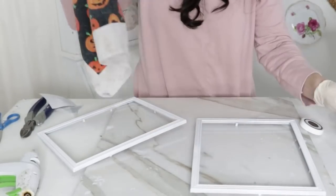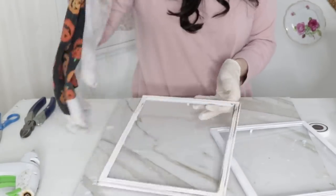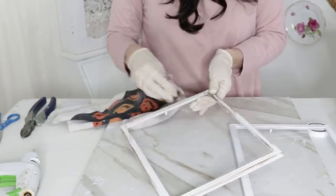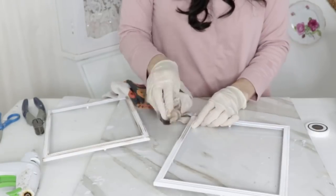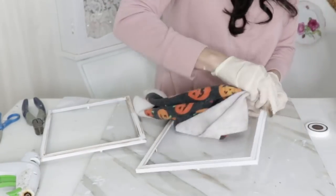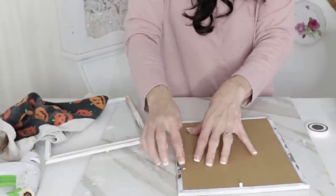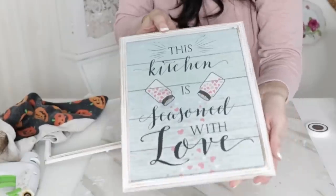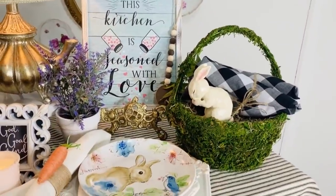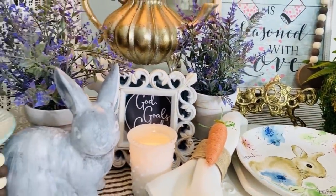Now that I've given the frames time to dry, I'm going in with Waverly antique wax finish and very gently rubbing it over the frame with a towel. Use a tiny bit of wax — a tiny bit goes a long way. If you want it more antique, add more. If you've added too much, use the clean part of your towel to wipe off the excess. Now I'm putting the little pictures back in. I'll be using these in my kitchen with my Pioneer Woman decor. Just the simple act of painting those Dollar Tree frames elevated this so much — it looks so much more high end.